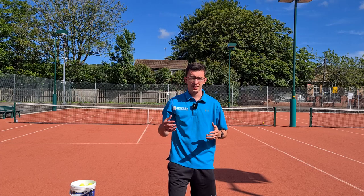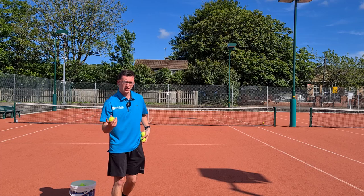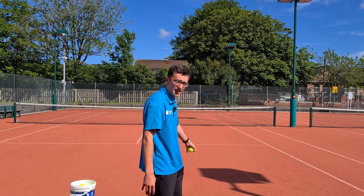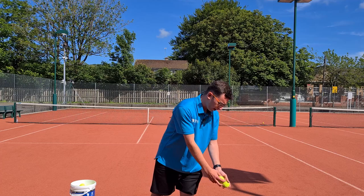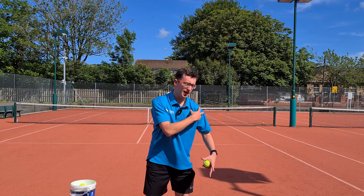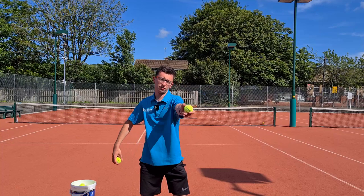Now that you've seen it, I'll go into some details on what we want to look out for. First, grab a ball and start in a nice relaxed position. Imagine you're setting up your feet as if you'll be serving on the baseline. From this position, arms are nice and relaxed and low. Now transfer the weight to the back leg, and as you do this, turn your upper body and shoulders away from the target.